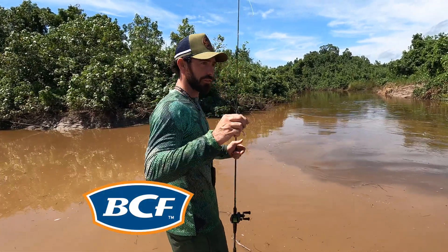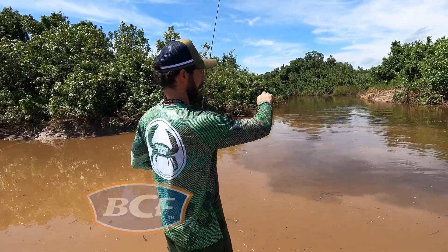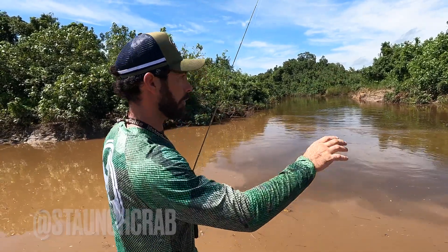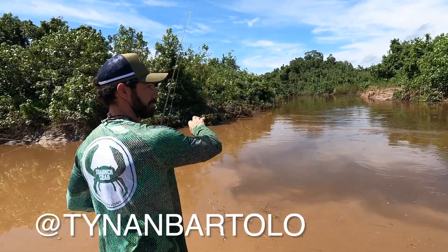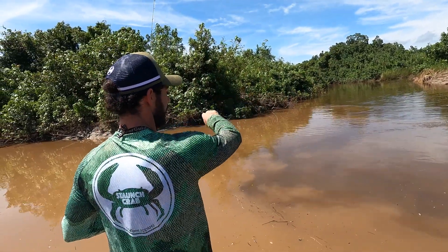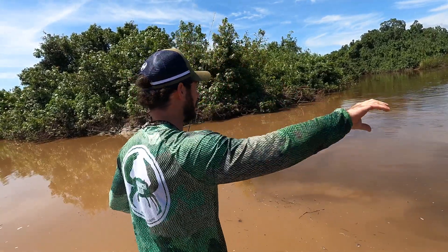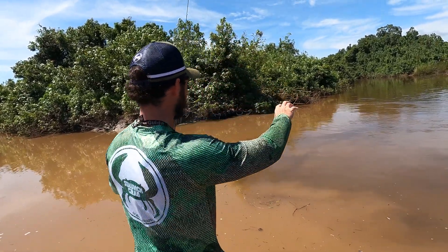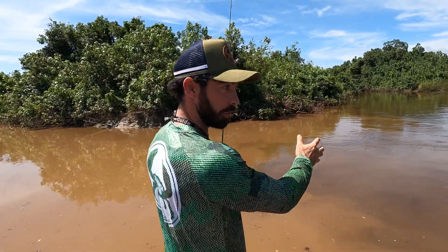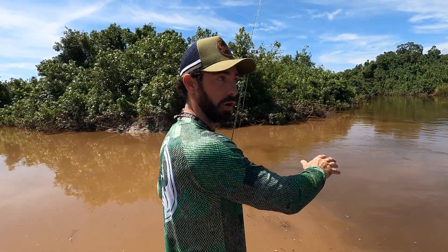We're in the Territory and the runoff has just started. We've pulled up to this creek — there's a really nice color change. We put Active Target in and can see there are some fish here. They're on top of the eddy, floating around in reasonably slack water. While the river's in full flood, this big eddy is creating slack water and the fish are all milling around in there. There's no timber and it's a nice flat bottom.